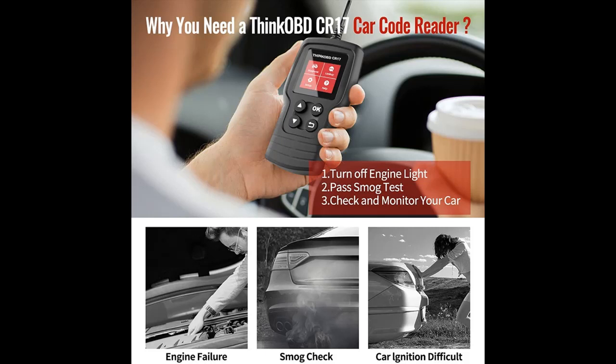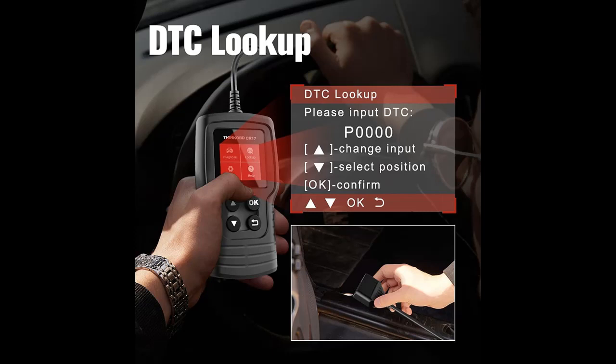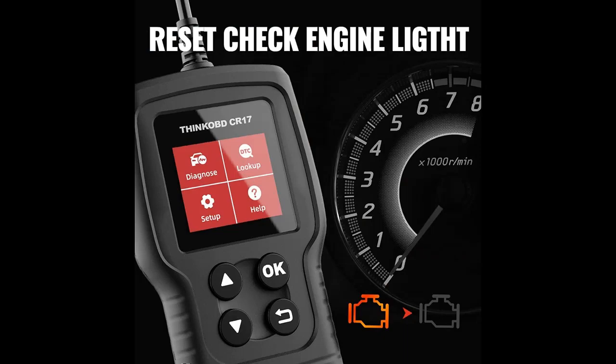The ThinkCar CR17 is a great upgrade from more basic car scanners, coming with complete OBD2 functions including: read and clear DTCs, freeze frame data viewing, O2 sensor test, onboard monitor test, I/M readiness check, live data stream viewing, EVAP system test, vehicle information, and DTC lookup.